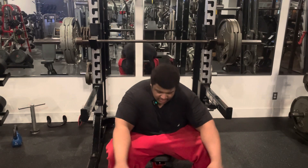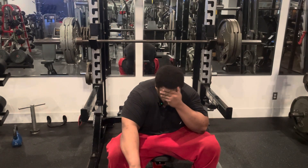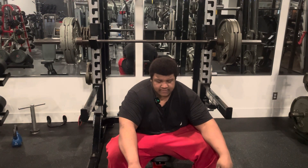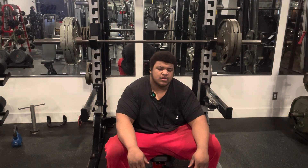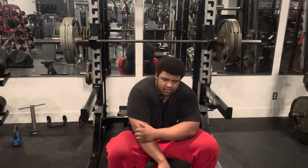We got 315 — I'm going to do two sets of 12, and then I'm going to bump up to 365 — add a 25 on here — and do 4 to 5 reps for one or two sets. And that'll be the end of the workout right there.